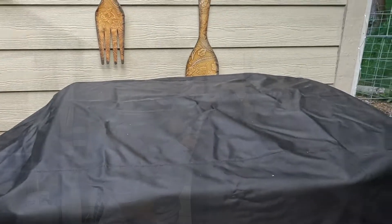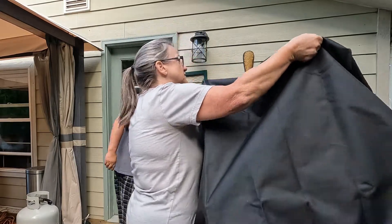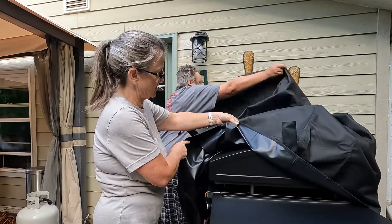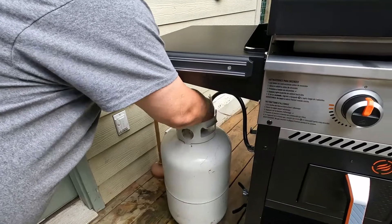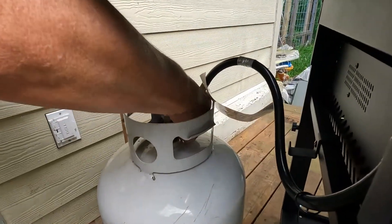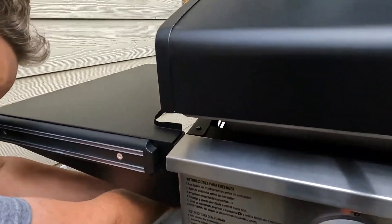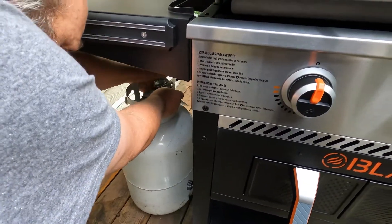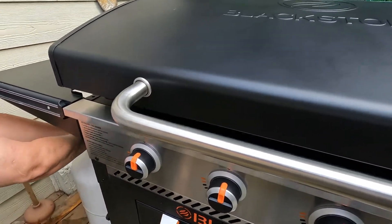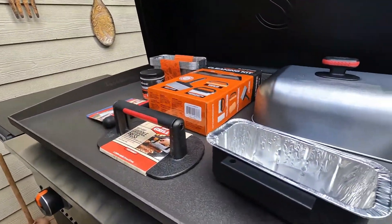I guess it is time to get that baby seasoned. Gotta undo the velcro. That part. This is an amazing cover. Just your basic tank hooker-upper situation there. Hair, shove it back. Right about there. Make sure it's tight. Turn on the fuel. Open up your grill, get all your stuff off it so you don't burn it.